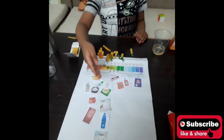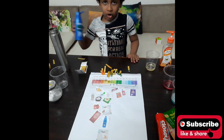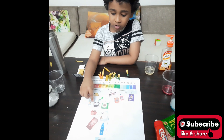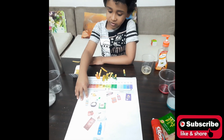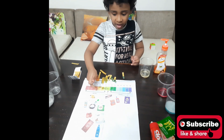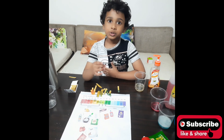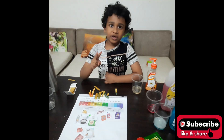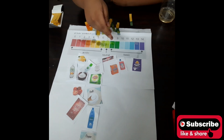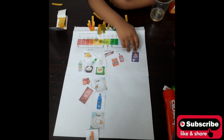So to summarize: hand wash, sugar, hair oil, salt, green tea, milk, sanitizer, curd, tomato, Eno, vinegar, and lemon are all acidic. Now for neutral — only one liquid is neutral: toothpaste. You should brush your teeth two times, morning and night. Baking soda is basic, and the most powerful basic is washing powder.